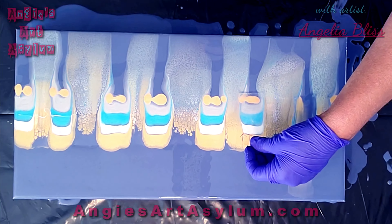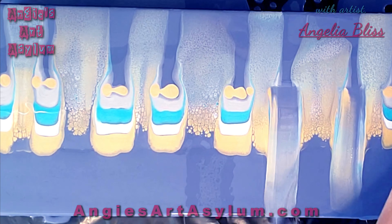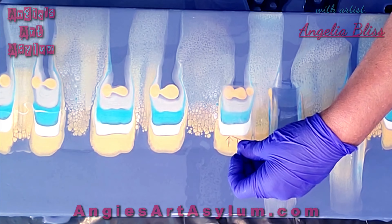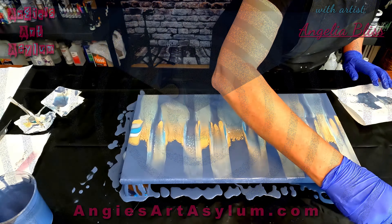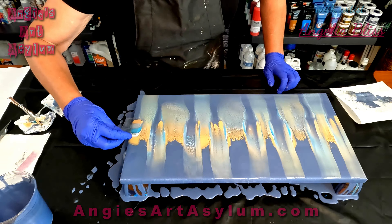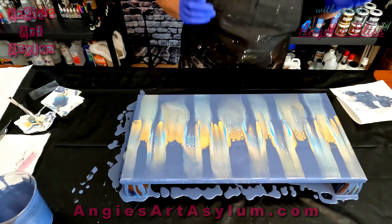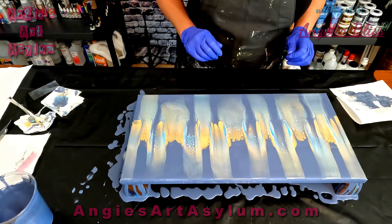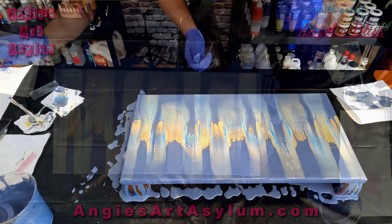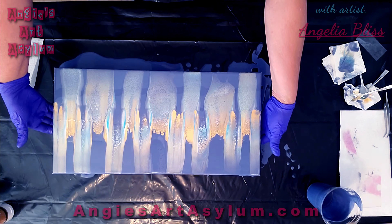You don't need silicone to get cells — you just need to get your paint the right consistency and use a good pouring medium. I'm going to rock it back and forth in a minute and let those cells pop up a little bit, which will stretch them out. There's a nice line going over the edge here.